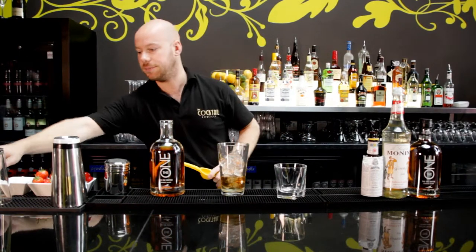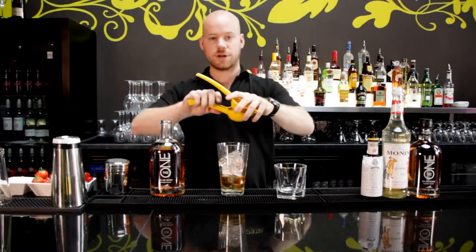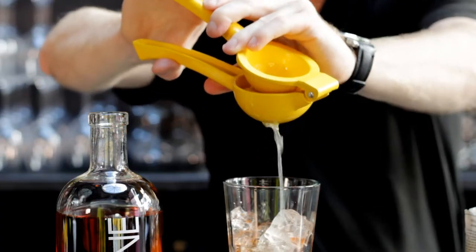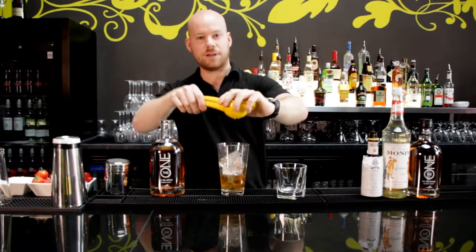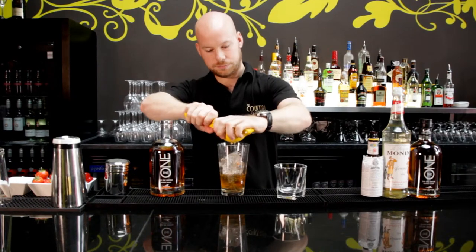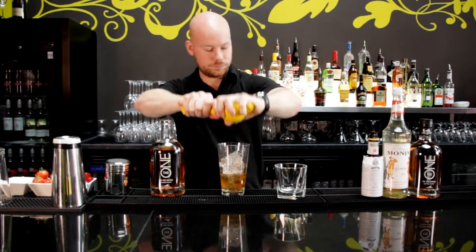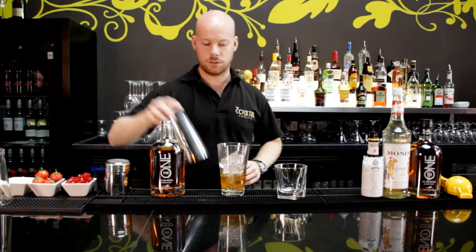I'm going to get some fresh lemon and squeeze some fresh lemon juice — roughly the same amount of lemon juice as the sugar syrup. And that's done.